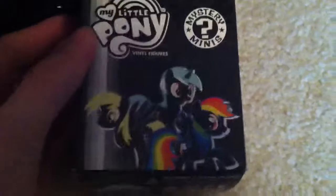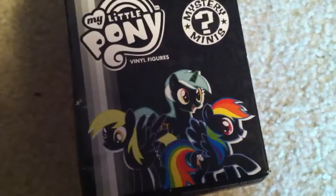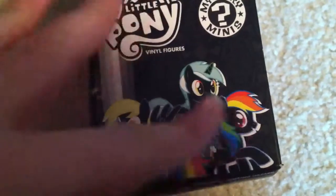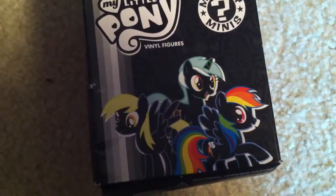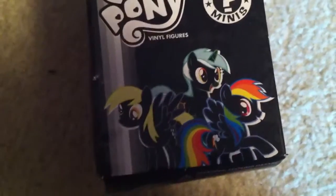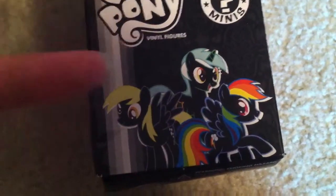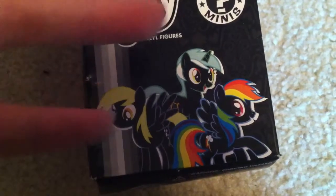On the front of the package, right away, you see this big, colorful, and different artwork. You can see that it has black for the body color no matter which one they are — she would be blue, she would be green, and she would be gray. They only have their hair and eyes painted, or manes and tails and eyes painted, along with their cutie marks, which is exactly what they do here, except for the glow-in-the-dark.